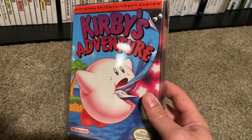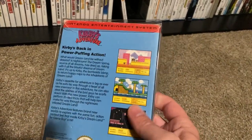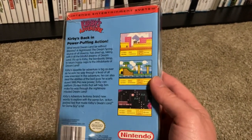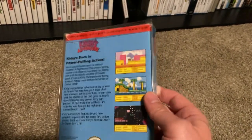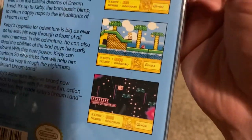And this is Kirby's Adventure, complete in the box — really important for my childhood. I threw an offer out there; I'm not trying to insult anybody, but sometimes people just want to move it. I offered 15 bucks and she said yep, you can have it. So very excited — this is a very fun and important game for me.